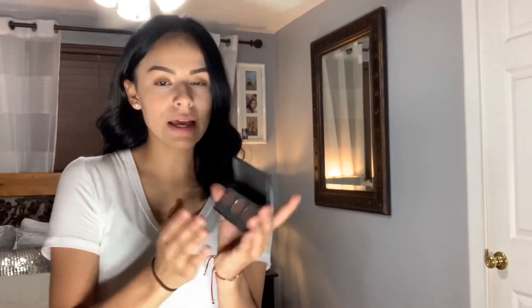Moving on to the next item — this is the 30B Pure Nude eyeshadow palette. I took it out of the box; it's just black and when you open it, it has three colors. The names for these are Kind of Natural, Velvet, and Deep Heat. It's really pretty and I paid like three or four dollars for this.